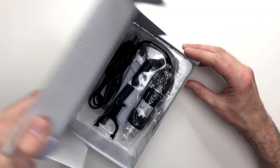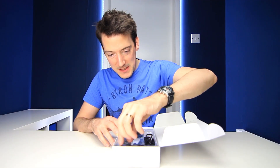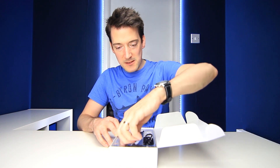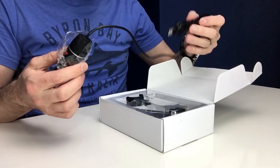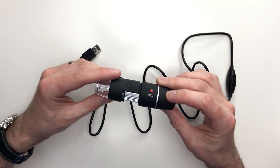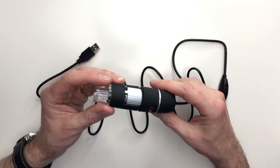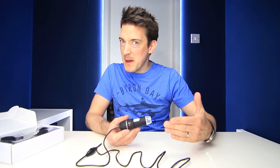Opening it up now, that easily slides out. There it is — nice presentation. We've got what looks like the actual microscope itself, and that has got a pretty long USB lead on there, which is always good. Whoa, look at the size of that, that is super long. And then the microscope itself — that actually feels quite nice. It doesn't feel expensive, but it does feel fairly well made.